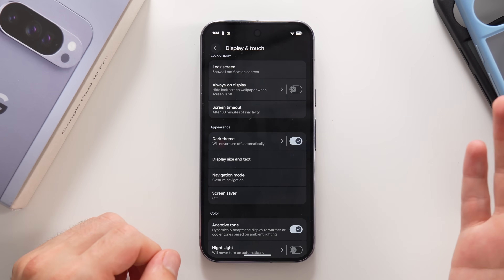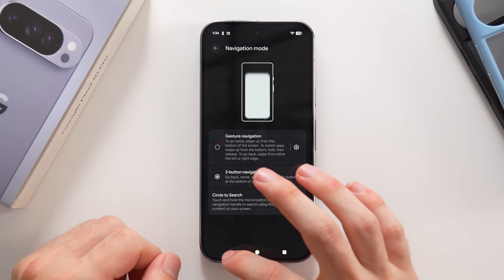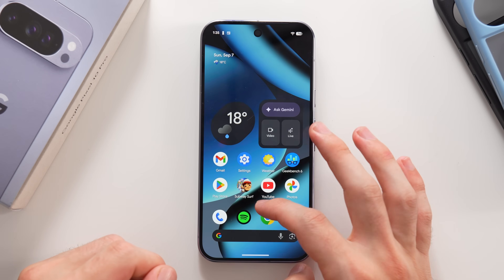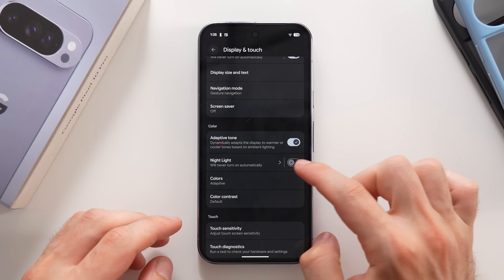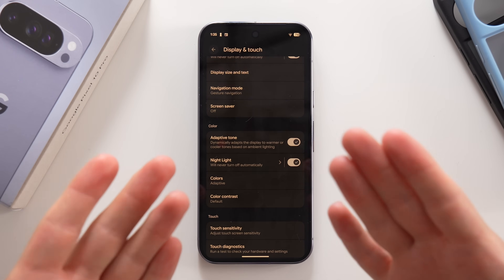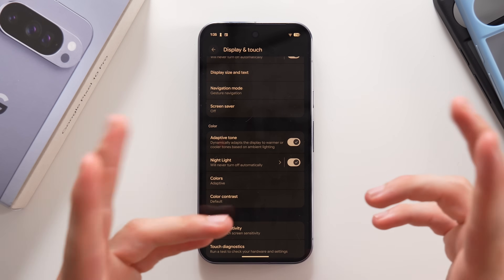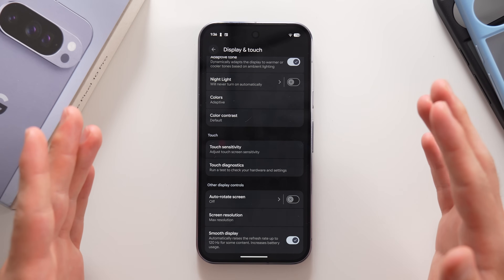You can enable Dark Theme, which makes everything darker and saves a bit of battery since it turns off pixels on the display. You can change display size and text size, and switch navigation mode between Gestures and Buttons. Gestures let you swipe from the left to go back, swipe from the bottom to go home, and swipe and hold to access multitasking. There's also Adaptive Tone and Night Light modes that reduce blue light for more comfortable nighttime use — since blue light suppresses sleepiness.